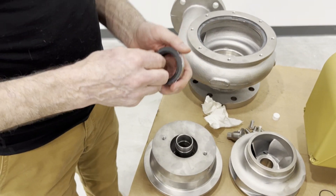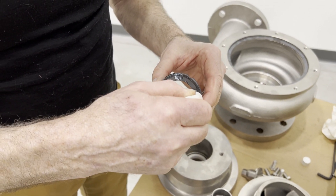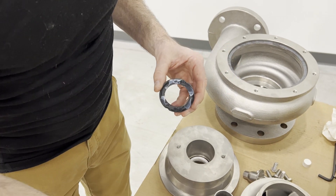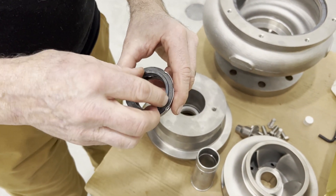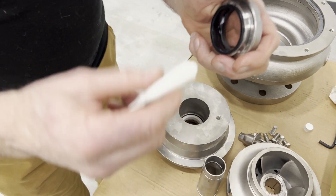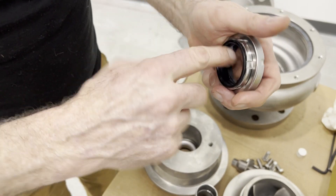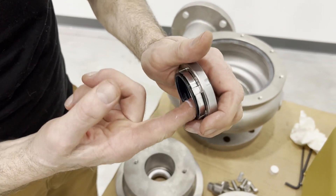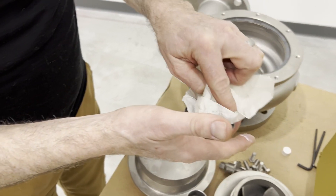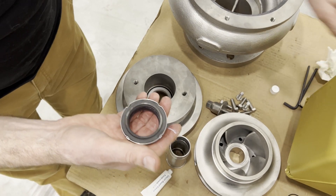We're going to take one of our rotating seals. Because this is held loosely in here, we're going to add some grease to the backside of this to help hold it in there for when we assemble it onto the sleeve. Just a little bit of grease to help hold that in. Then we're going to grease completely 360 degrees the rubber elastomer inside here. At this point we're going to wipe off anything we might have gotten on the seal face.